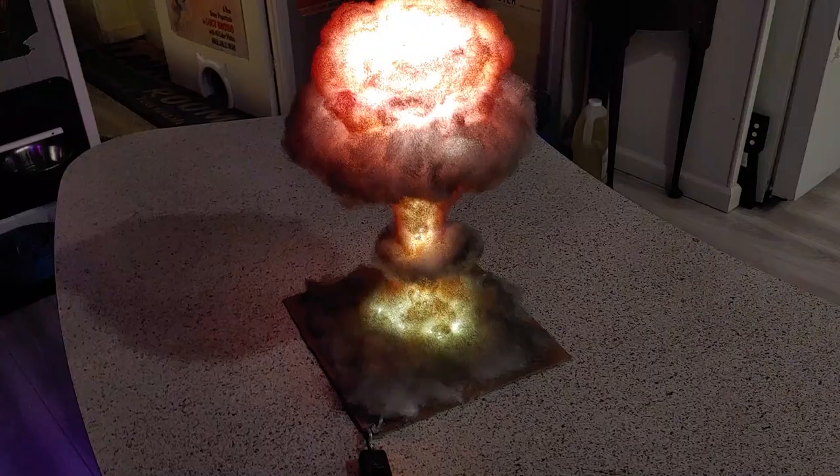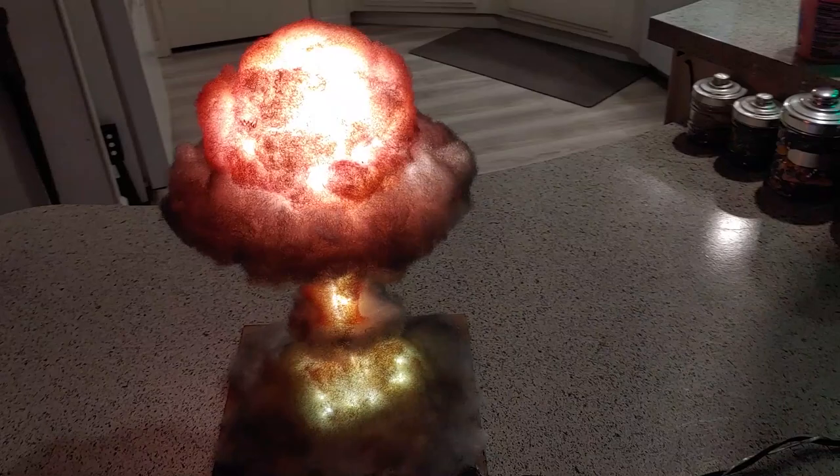Now you too can make your own nuclear explosion lamp for about $20 to $30, and a few hours worth of your time.